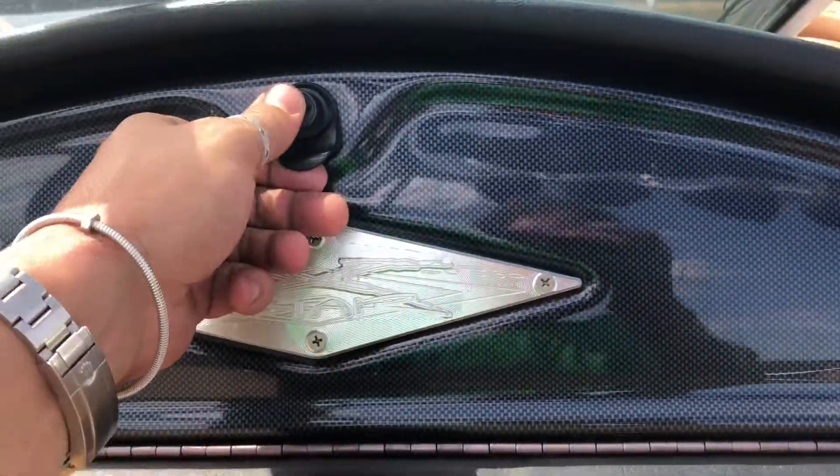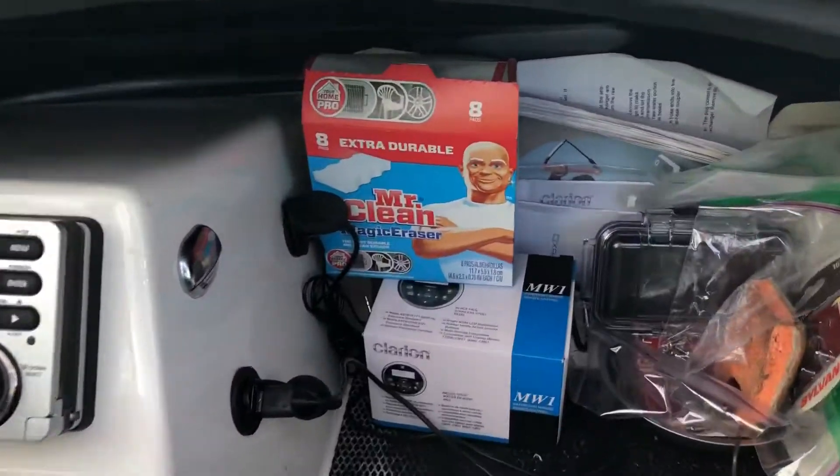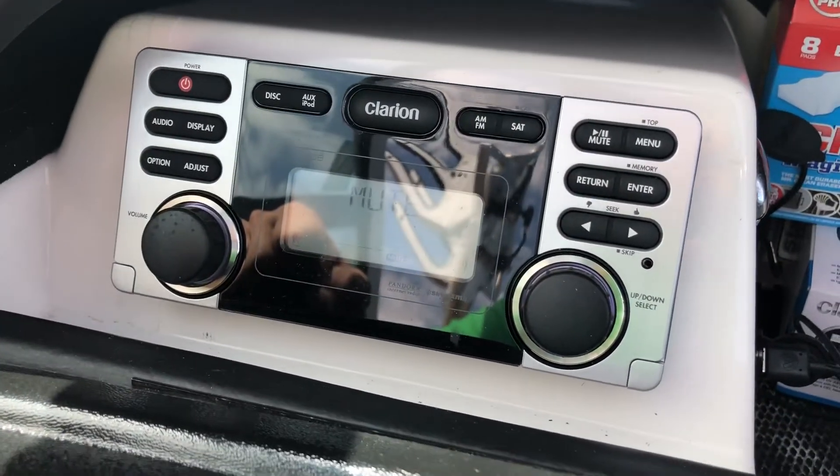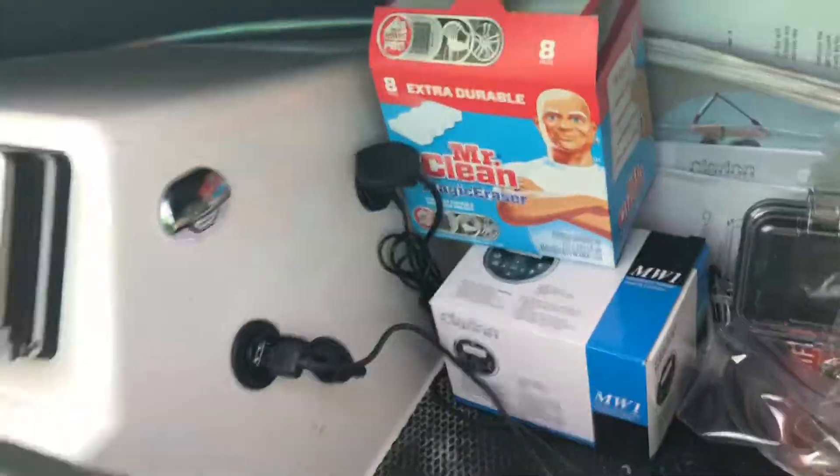Hey, Jason here. I just want to show the glove box — people have asked about it, so locking glove box. Inside you obviously have your radio. I've added this radio in, it's a nice clean install, it's a newer radio.